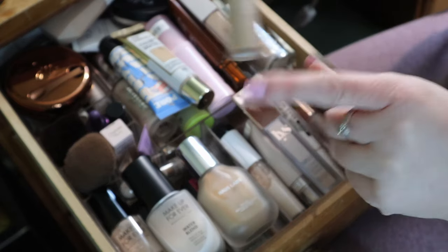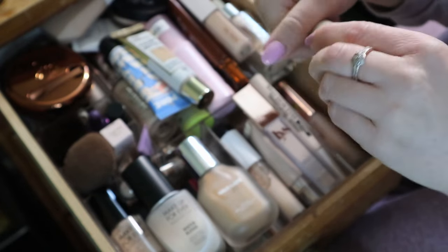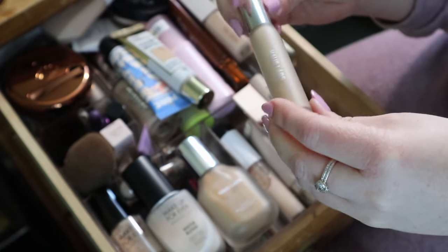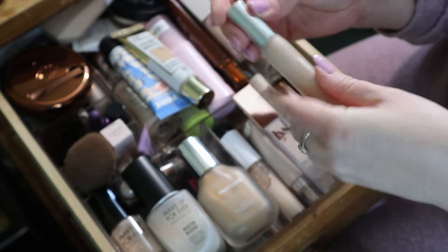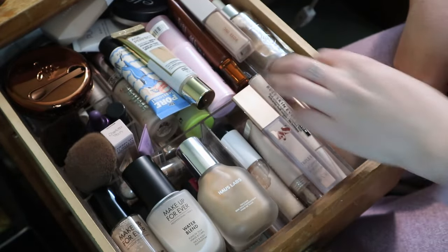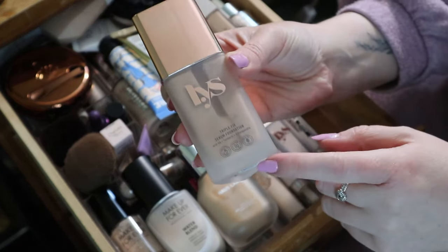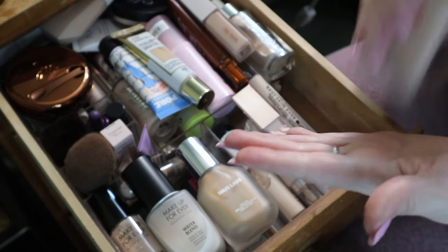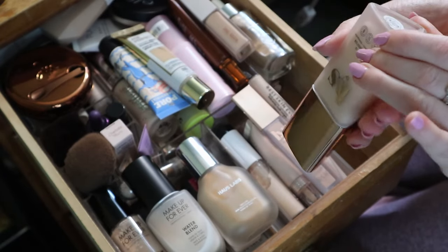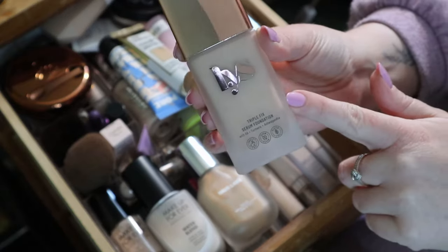I have a video on the Rose Ink foundation - I didn't love it but I want to try it in different ways, so I'm keeping that. Then I have the House Labs concealer - I don't remember what I thought about this, but I'm going to keep that. I have my LYS triple fix serum foundation which needs a good shake. It's quite old, I got it when it launched, in shade LN6. I remember really liking it and I want to revisit it.